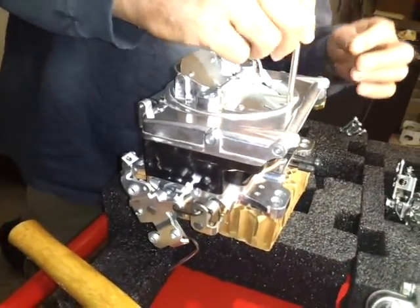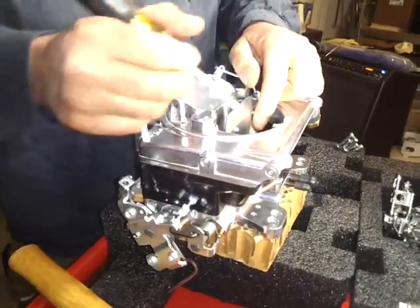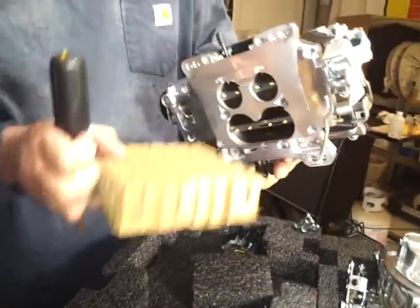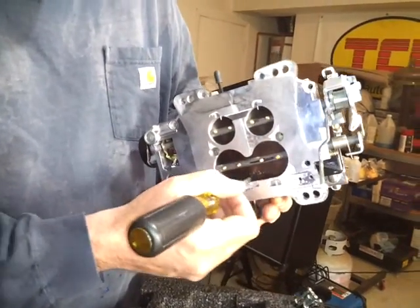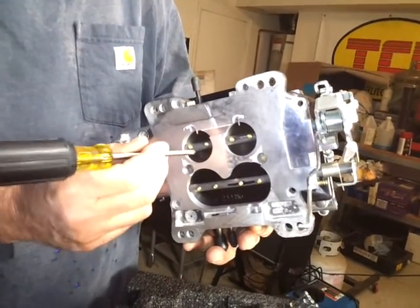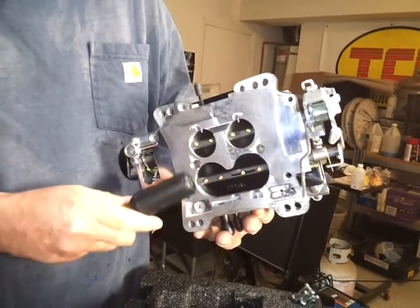Well, it's kind of based on a spread bore design with a large secondary, but they do it in a unique way. They put an oval-shaped throttle plate — they call it the goggle plate, or goggle valve. And inch and three-eighths on the primary, so it is much larger on the secondary side. But it'll bolt onto a standard square bore intake manifold, which is kind of nice.